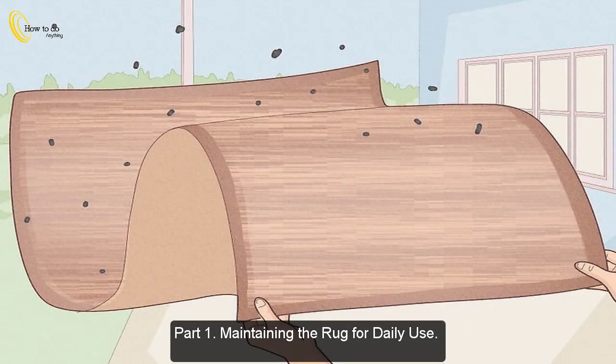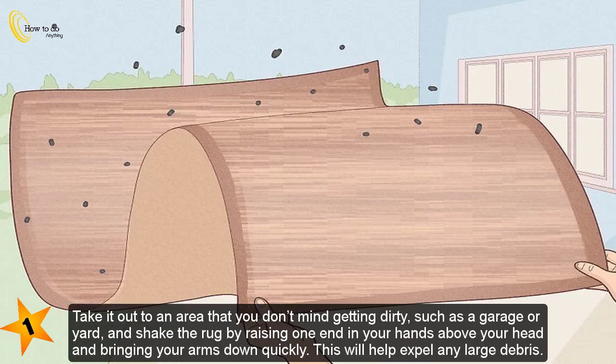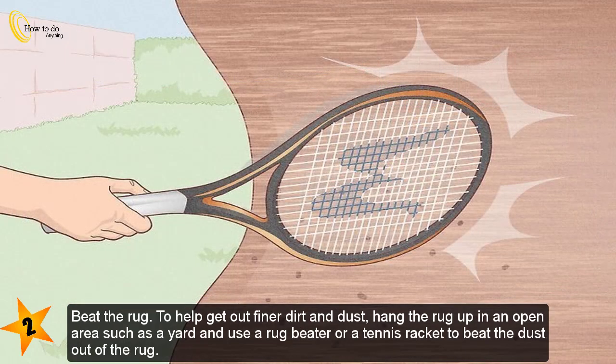Part 1: Maintaining the rug for daily use. If you find your rug picks up large amounts of dirt or debris, start by shaking it out. Take it to an area you don't mind getting dirty, such as a garage or yard, and shake the rug by raising one end above your head and bringing your arms down quickly. This will help expel any large debris.